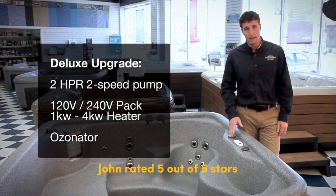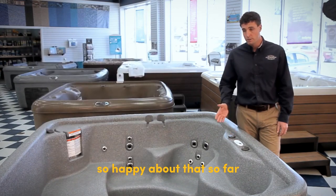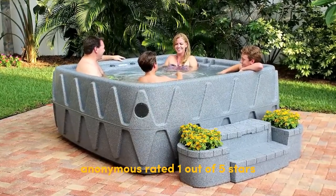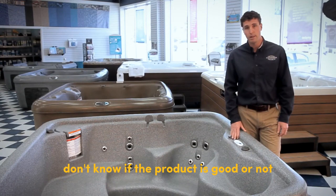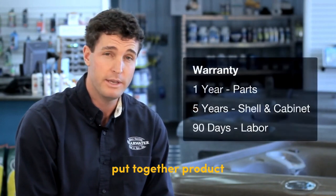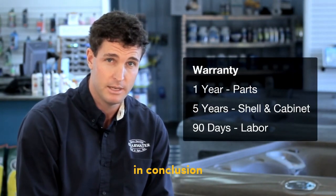John rated five out of five stars: "Product arrived early — so happy about that. So far the tub is great, comfortable, and liking it a lot." Anonymous rated one out of five stars: "Don't know if the product is good or not — it came damaged. The pump looks like it's loose. Poor quality put together product."